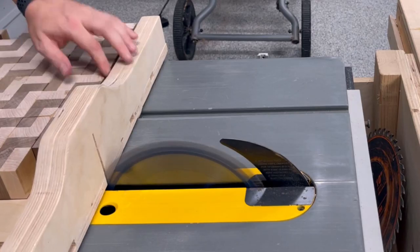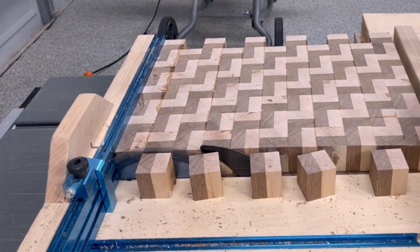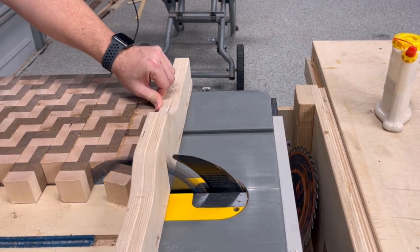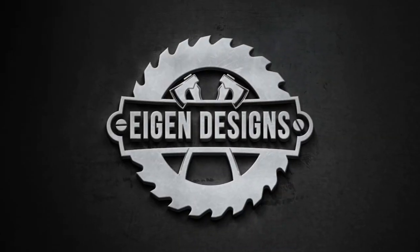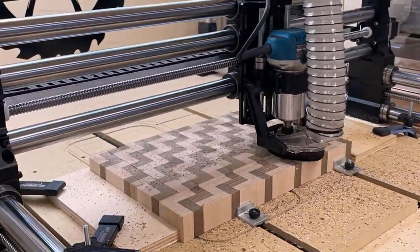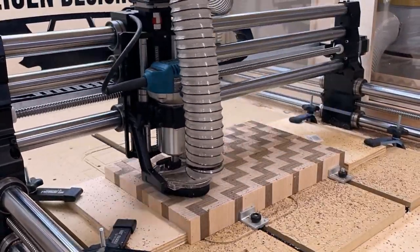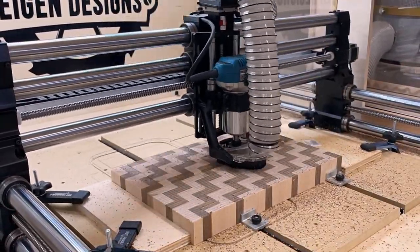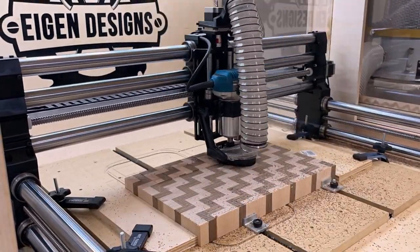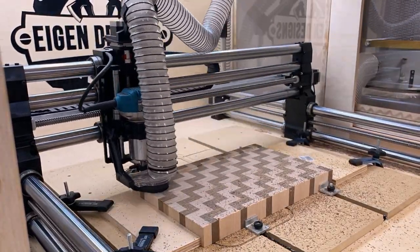There are a few more things we need to do to the board before we can apply some finish. The first is to go back to the crosscut sled and put a nice fresh clean edge on both sides of the glue-up. The second step is to flatten the board — this is an optional step. You can achieve this by sanding, or if you have a drum sander you can run it through that. I recently got a Onefinity CNC, so I'm making a very light pass at about a sixteenth of an inch just to take off the top layer to ensure that both sides are completely flat.